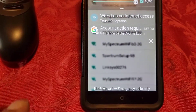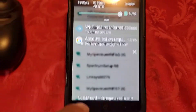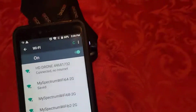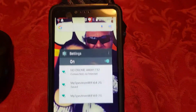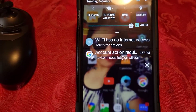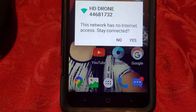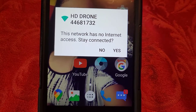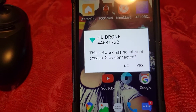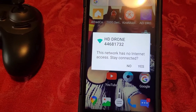This is where people get tripped up — they don't realize. You see how I dragged down to find this? Let me show you again. Even if I get out of here — if I drag this down, look what it's going to say: Wi-Fi has no internet, you have to tap that. Touch for access — look what it says: this network has no internet access, do you want to stay connected? If you don't do this part, it won't connect, and that's why I think a lot of people are getting tripped up. So you want to hit yes.